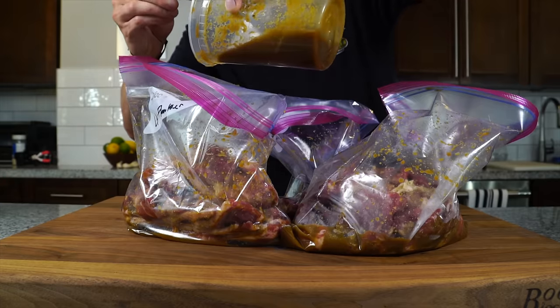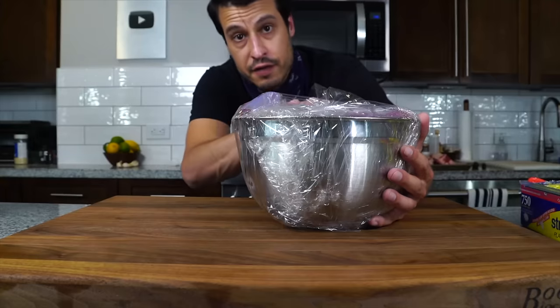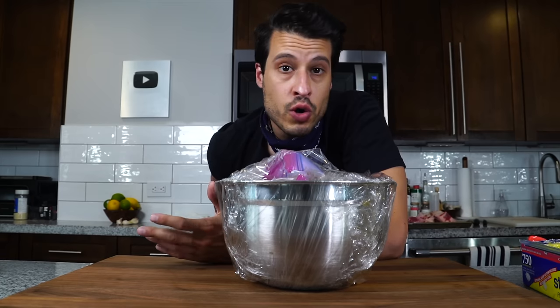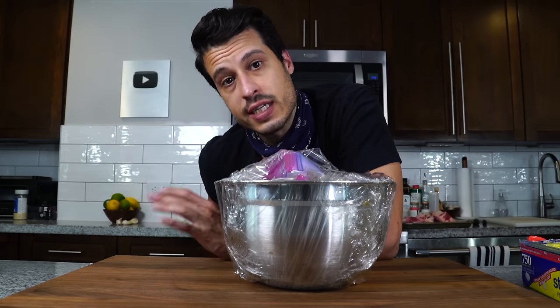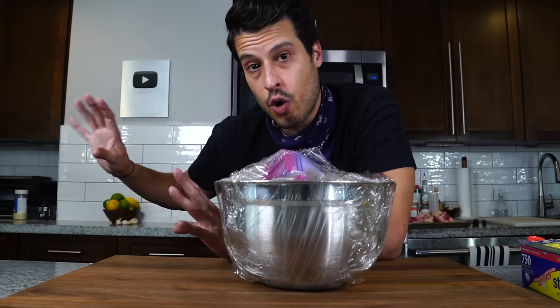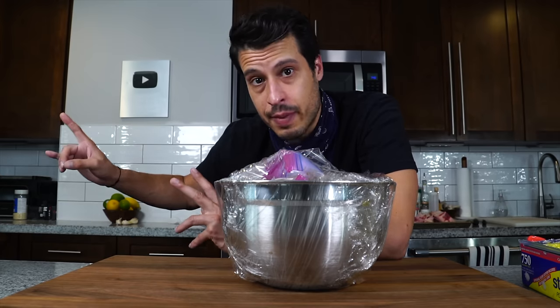Top all the cuts off with the rest of the marinade and into the fridge for the night. This is going to marinate overnight. For the bulgogi you don't need to go overnight — a few hours should be good. But for the short ribs I definitely like to go overnight for the kalbi to make sure it just breaks down a little bit.